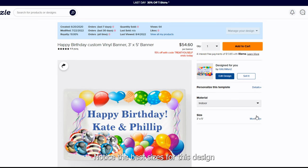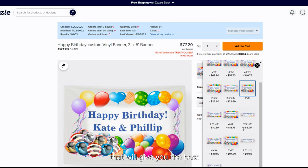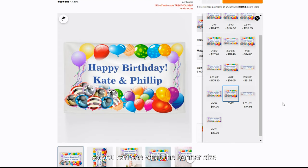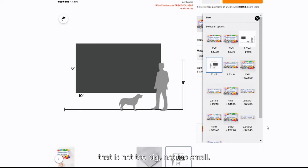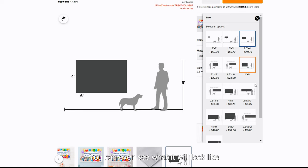Let's go to the size options. The best sizes for this design are 2.5 feet by 4 feet. The default option is 3 foot by 5 foot, with 4 foot by 6 foot and 6 foot by 10 foot also available. These choices give you the best possible options without cutting off any balloons or messages. Make sure you look at the last picture to see what the banner size will look like in comparison to real-life people or objects — that way you get the perfect size for that perfect day.